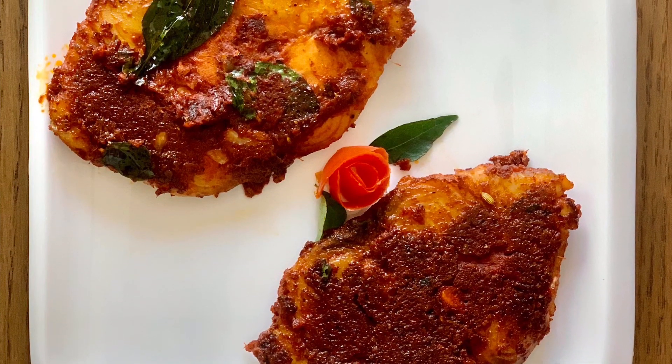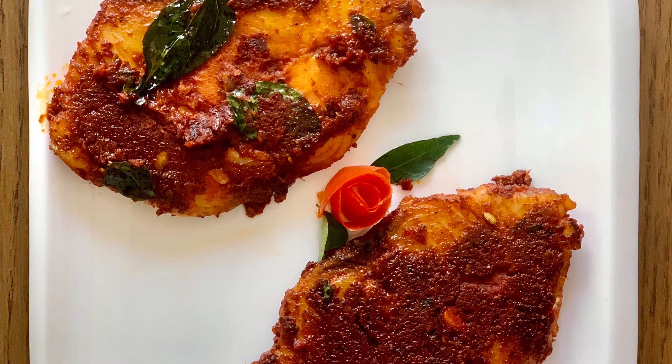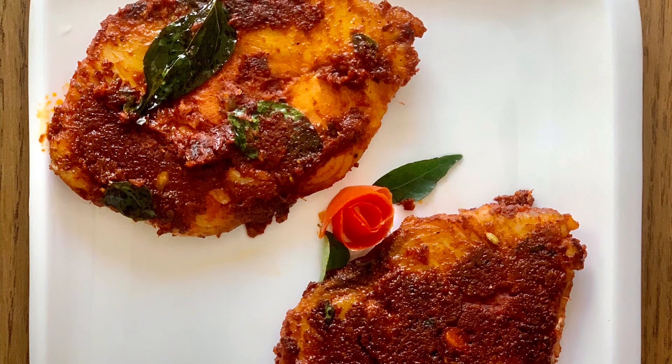Hello friends! Welcome back to our channel! Today I am going to make a tasty fish fry.